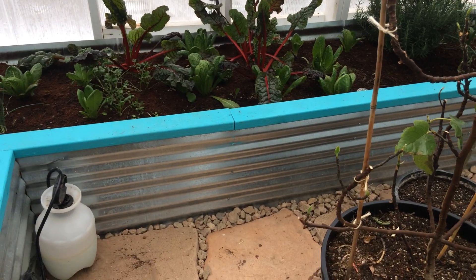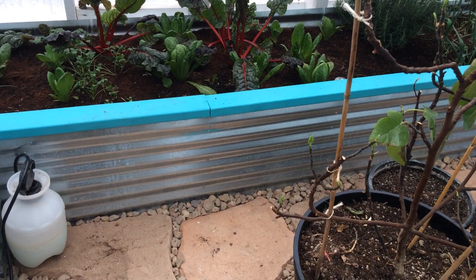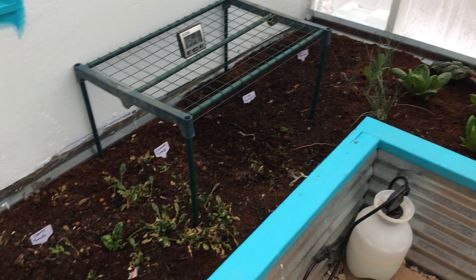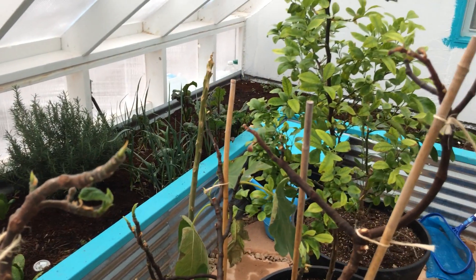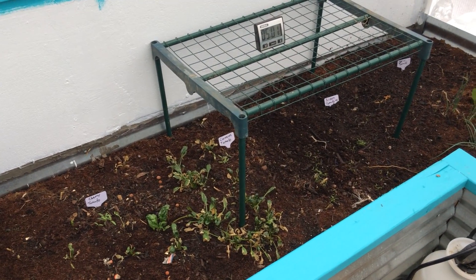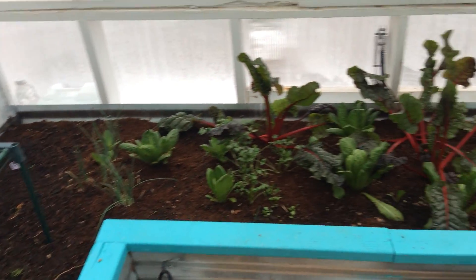These grow beds are actually about 12 inches below the floor surface and they're filled with gravel at the bottom, followed by layers of cardboard, compost, and different soil amendments.